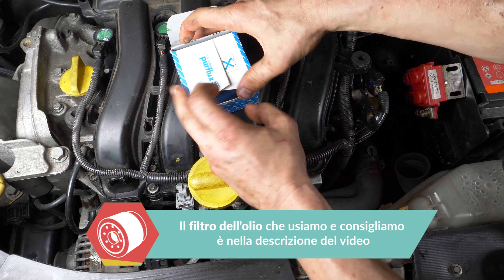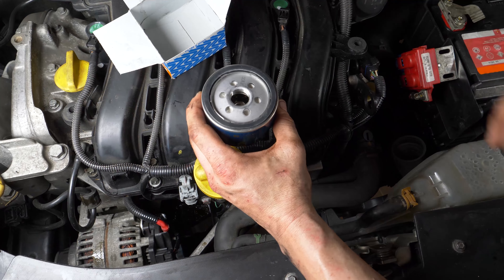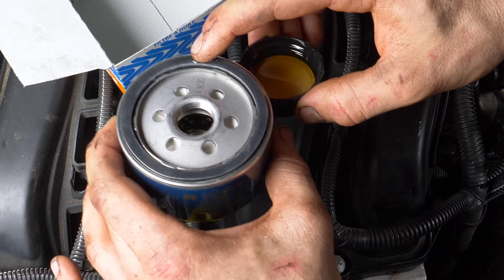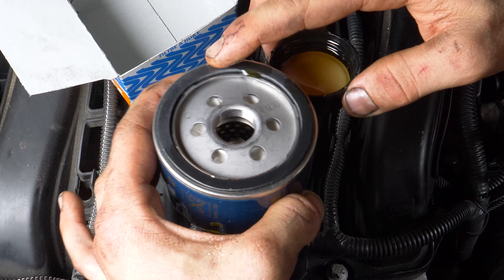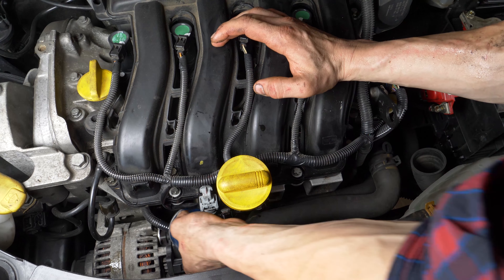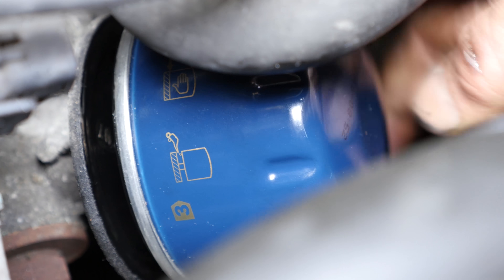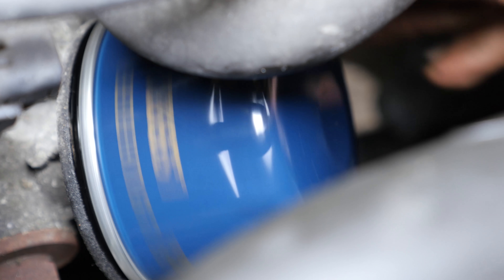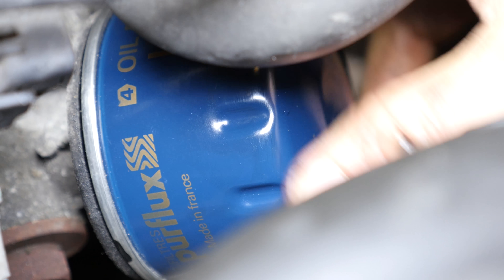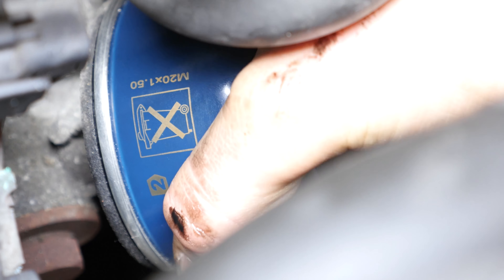Confronta il filtro vecchio con quello nuovo e assicurati che siano identici. Prendi il nuovo filtro e ungi con un po' d'olio la guarnizione dalla parte della vite: in tal modo eviterai che il bullone faccia troppo attrito sul blocco motore, il che potrebbe compromettere la tenuta stagna. Riavvita il filtro fino a che non tocca, poi afferralo bene e stringi per mezzo giro.